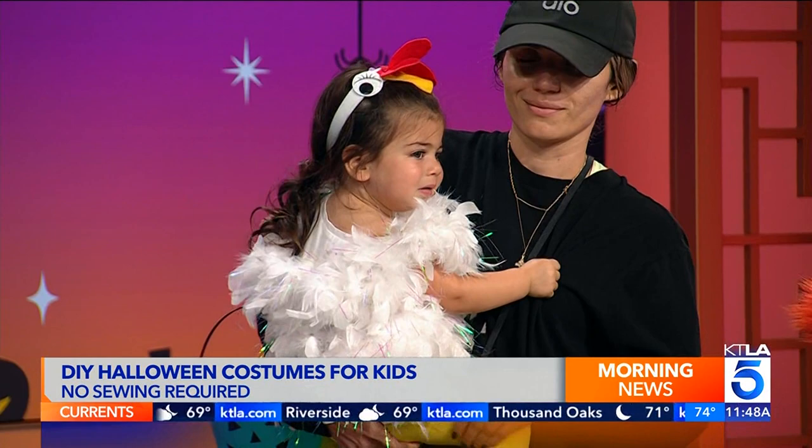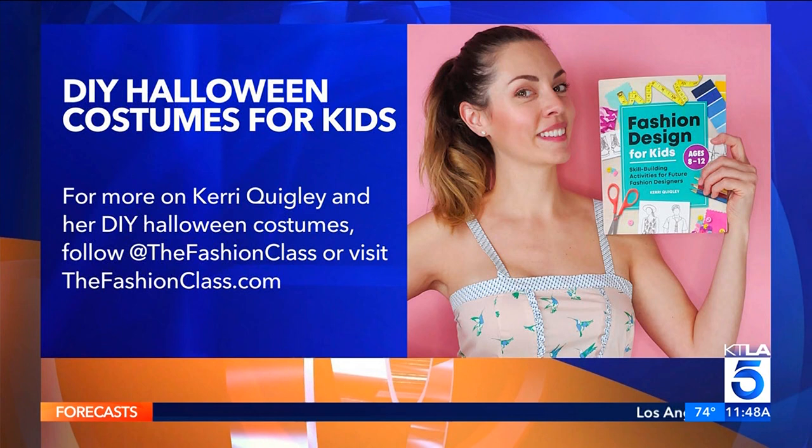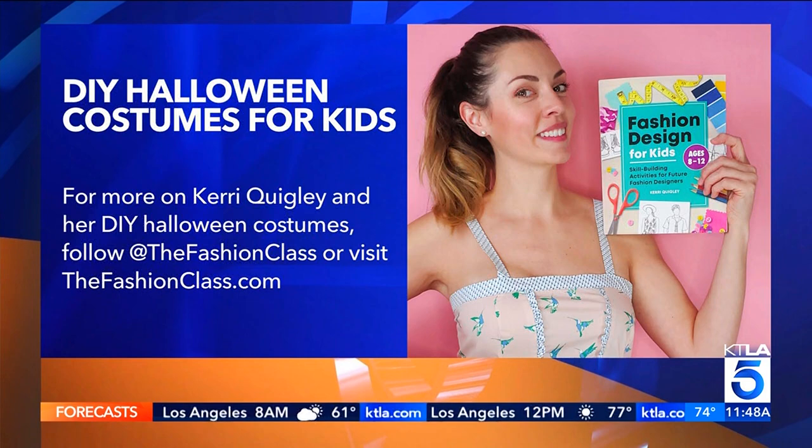Everyone looks so great, and I'm so glad the chicken made it. Strawberry, rainbow, and a monster. For more information on these DIY Halloween costumes, follow Carrie on Instagram at TheFashionClass, or go to her website TheFashionClass.com. You can also go to her YouTube page. Thank you, everyone — you did a great job!